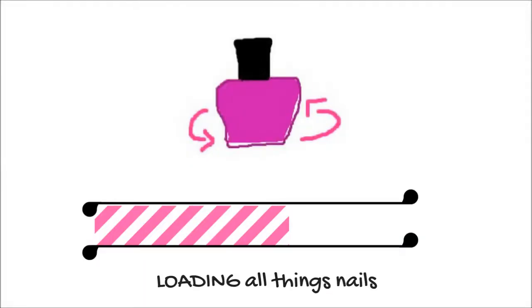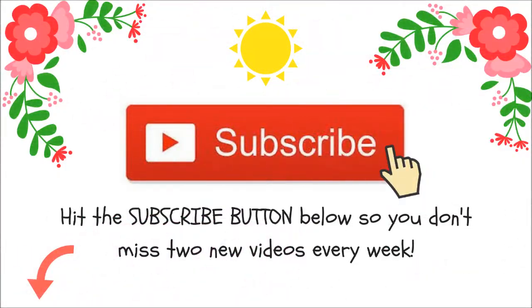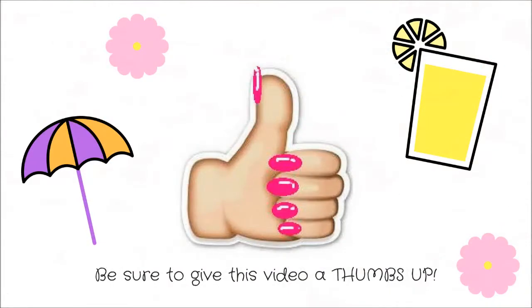Hey everyone! Welcome to 360 Nails TV, the official YouTube channel of 360nails.com. If you're new here, be sure to hit that subscribe button and the bell for two new videos every week. And if you enjoy this video, please give it a big thumbs up. Let's get started.